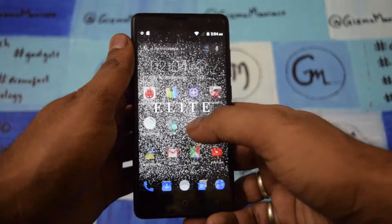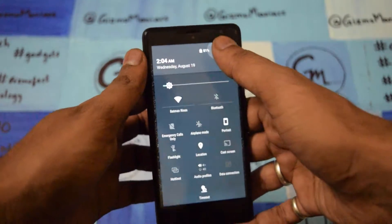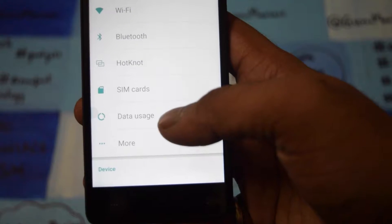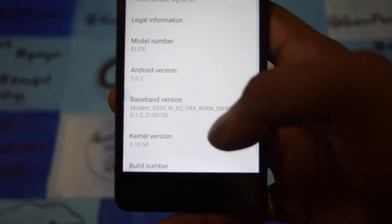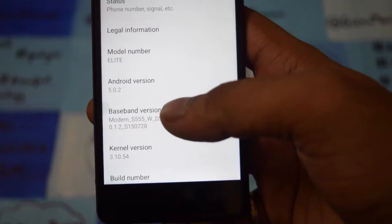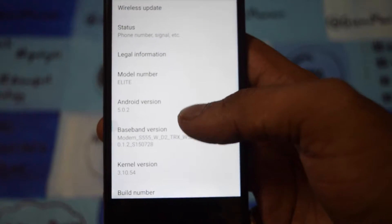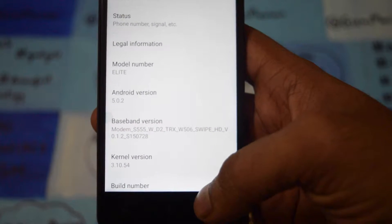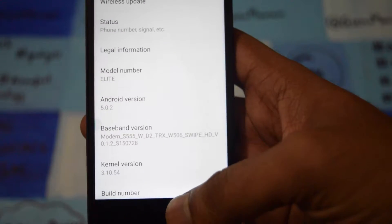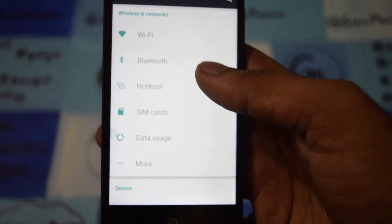But I'm not going to talk about the hardware. We are going to check the Freedom OS. So currently the device is running on Android 5.0.2 Lollipop, and you will get OTA updates as the company says.